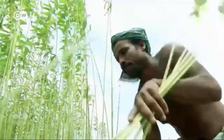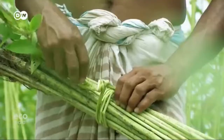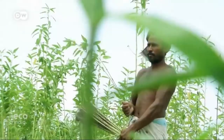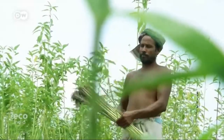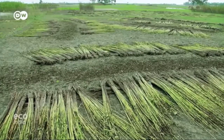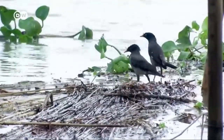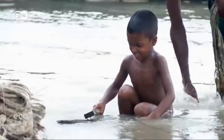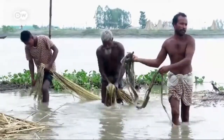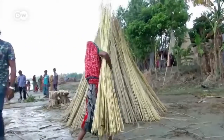Moazem Bepari is one of three million jute farmers in Bangladesh. What he's harvesting now, he only sowed four months ago. The climate in Bangladesh is ideal for growing this crop, which requires plenty of water, heat, and humidity. The jute fibers are found inside the stems and have to be separated from the rest of the plant — it's painstaking manual labor, and the whole family lends a hand.